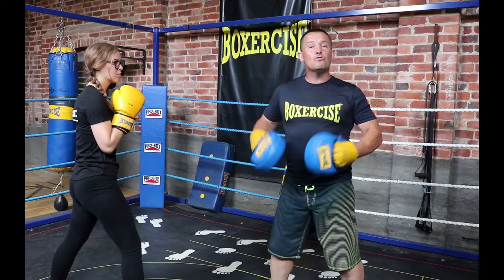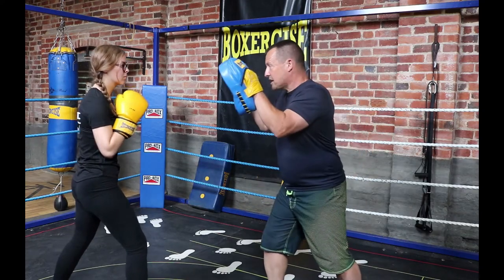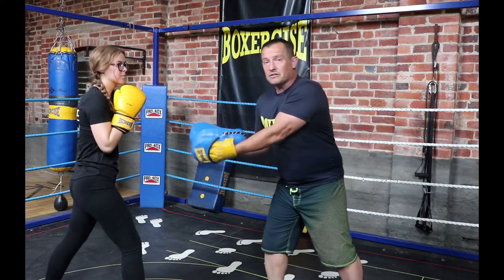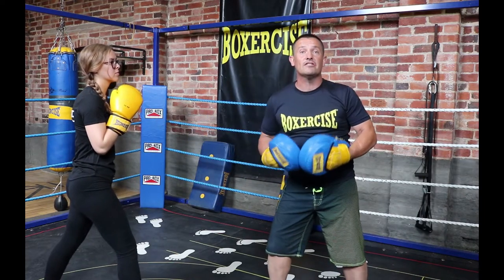Mistake number two: no range check — just putting the pads up. I could be in or out of range. The boxer is not able to judge range yet, so I must judge range.